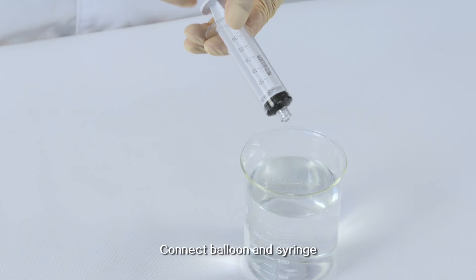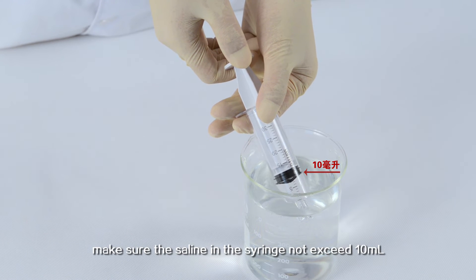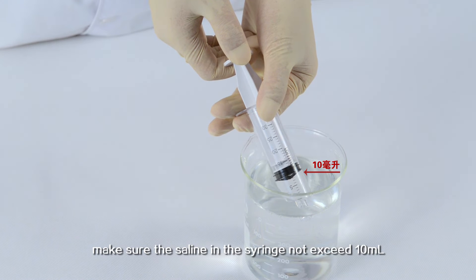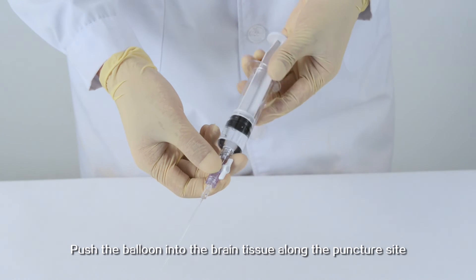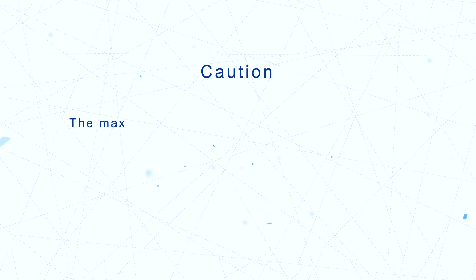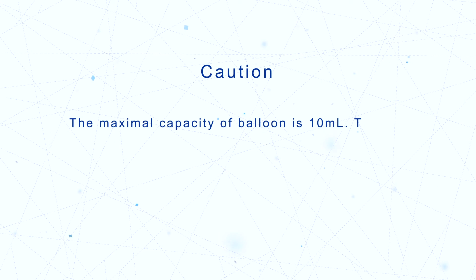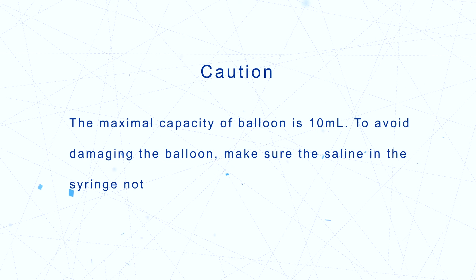Connect the balloon and syringe, making sure the saline in the syringe does not exceed 10 ml. Push the balloon into the brain tissue along the puncture site. CAUTION: The maximal capacity of the balloon is 10 ml; to avoid damaging the balloon, ensure the saline in the syringe does not exceed 10 ml.